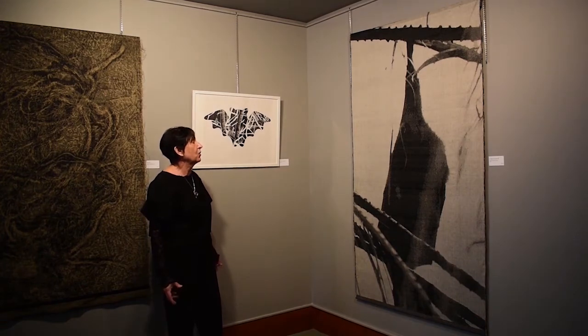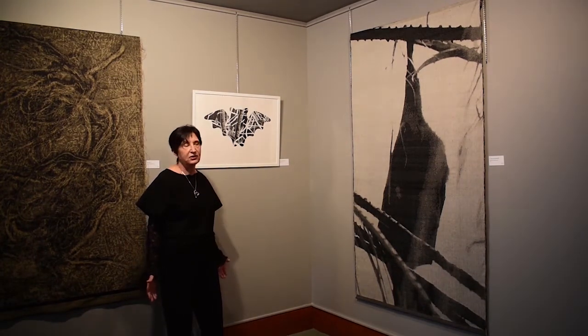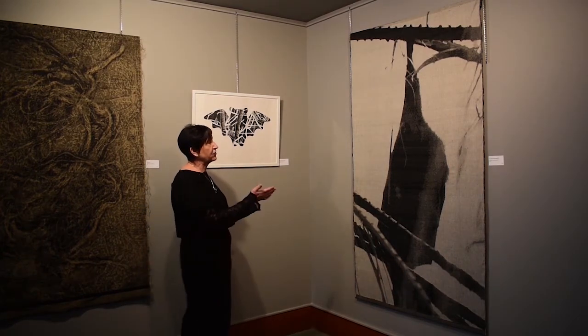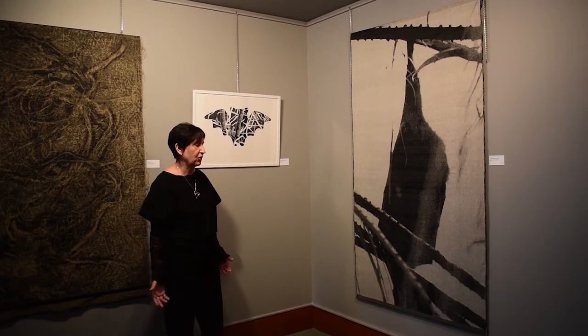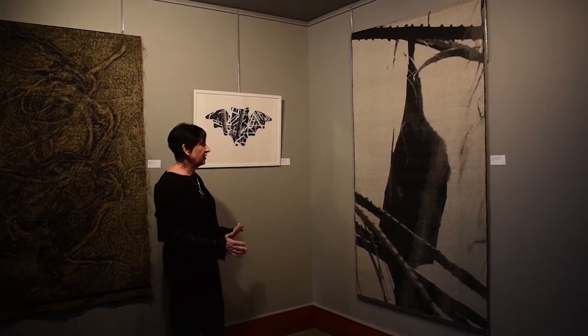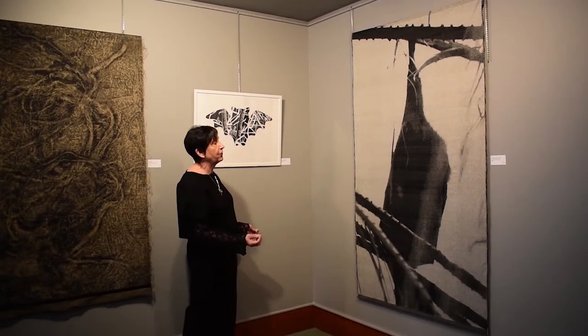Sir Harry Oak's wife, Eunice, came from Australia and actually from Sydney. And the picture of this bat has been taken in Sydney in the Botanical Garden. So this jacquard weaving has been created from the photograph only.